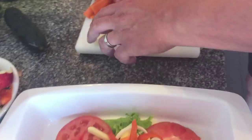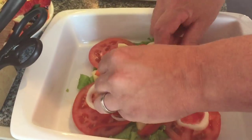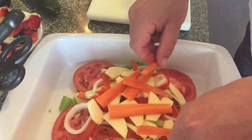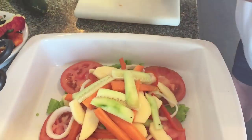Once all that is done, we're just adding another layer of all of the ingredients — so another layer of apple, another layer of carrot, another layer of cucumber, and also another layer of the lovely soft peppers.